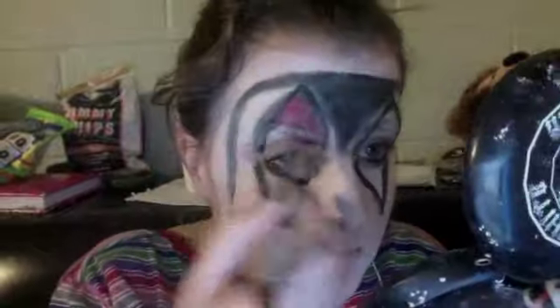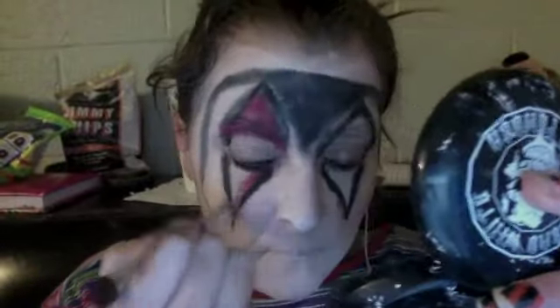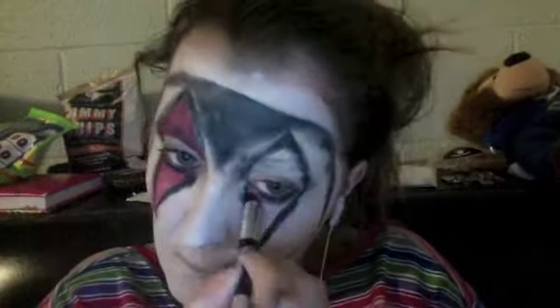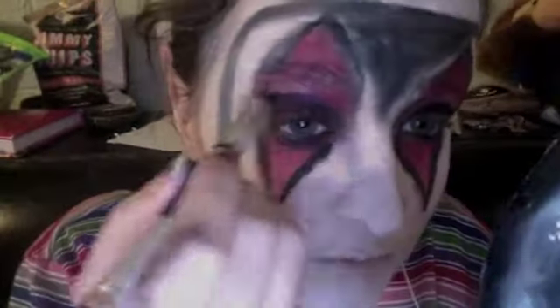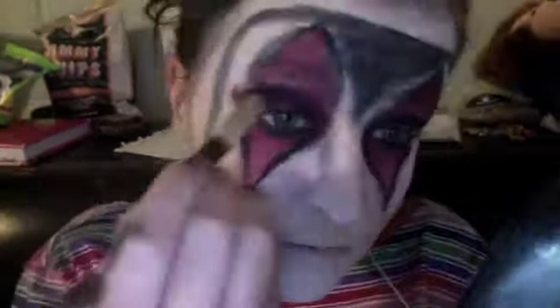Now I'm using a reddish color and filling in those triangles really well. At the end you can use Halloween red makeup to really intensify the color. Here I'm applying black, purples, and reds all over my eyes just to darken them. I'm keeping a feminine touch since this is a crazy evil clown we're talking about.